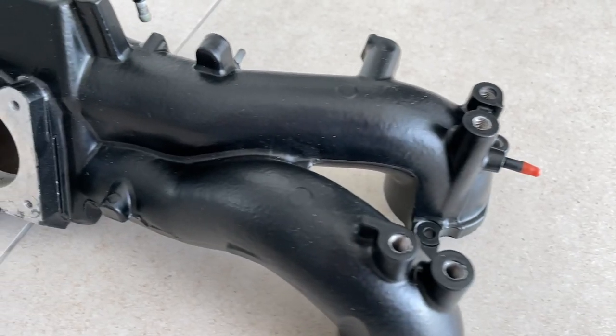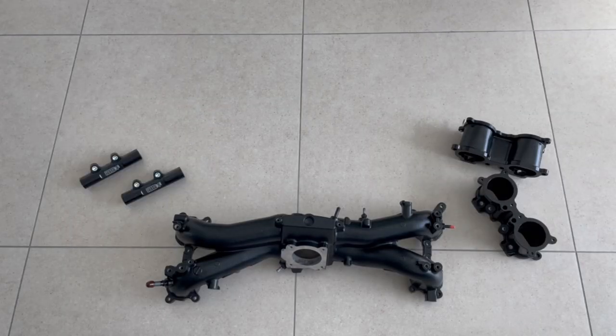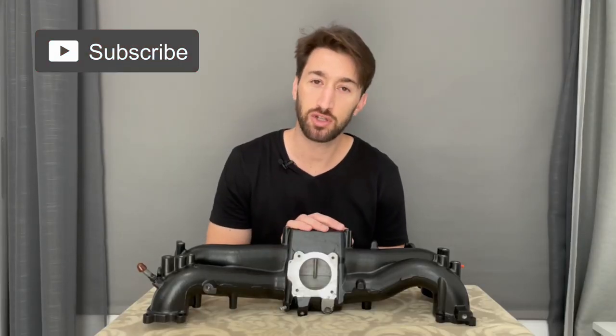Welcome to the GC Journey. The drive-by-wire intake manifold I sent to get powder coated has come back. In this episode I'll start assembling the intake manifold, TGV deletes, fuel rails, fuel lines, fuel pressure regulator, and throttle body — so let's get to it.